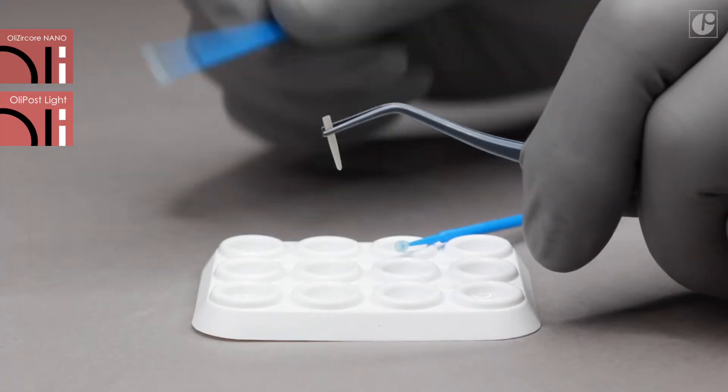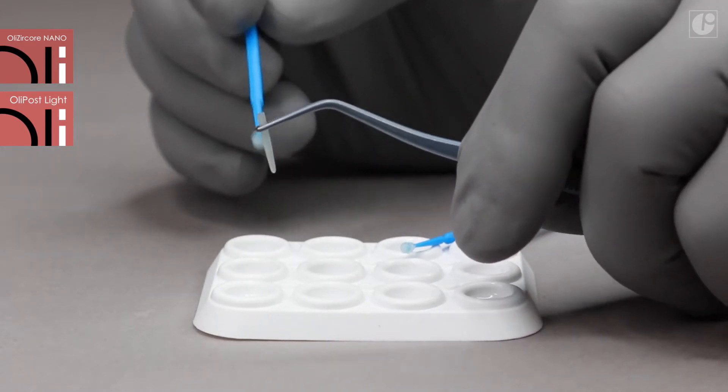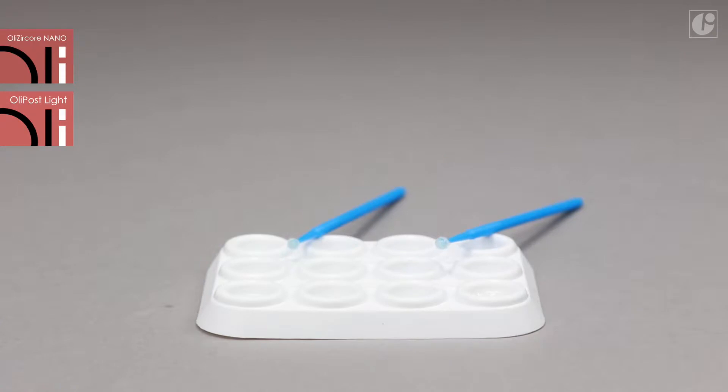OliPost Light posts are pre-silanized; however, in order to keep the highest quality of the procedure, it is recommended to degrease them with alcohol and apply fresh silane. Composite cement adhesion to the post will be improved substantially.